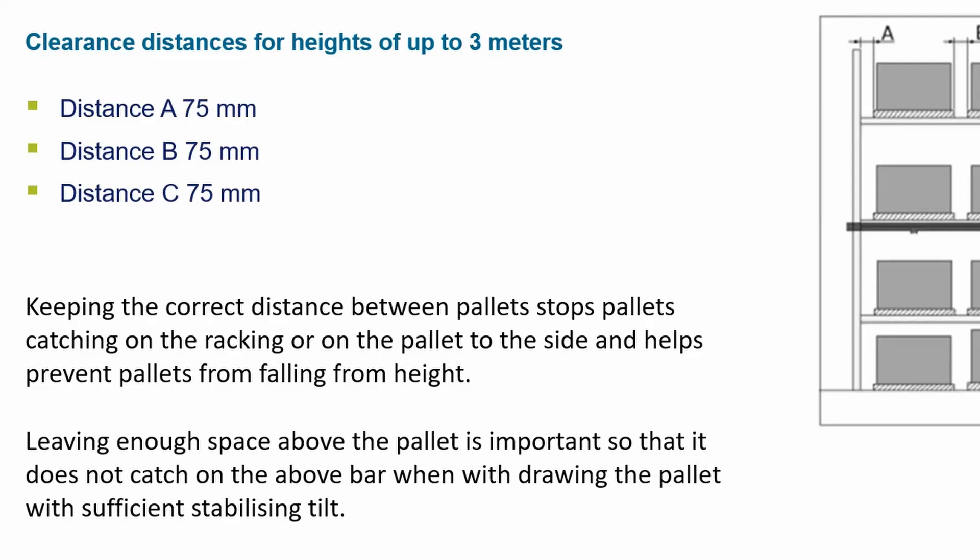Keeping the correct distance between pallets stops pallets catching on the racking or on the pallet to the side, and helps prevent pallets from falling from height. Leaving enough space above the pallet is important so that it does not catch on the above rail when withdrawing the pallet.